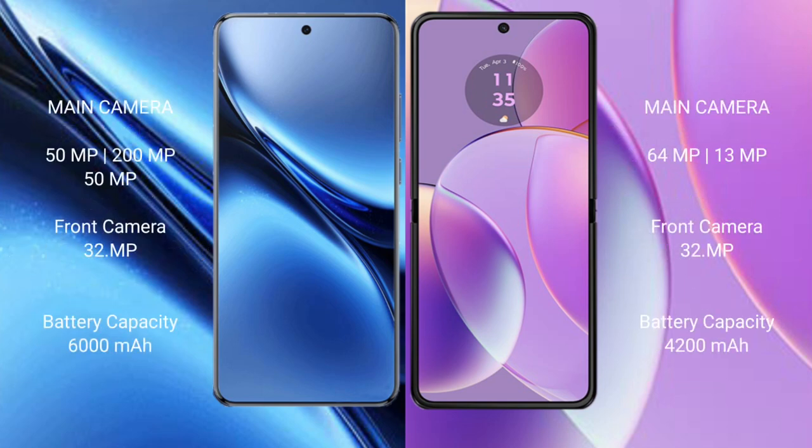The Vivo X200 Pro features a triple rear camera setup of 50MP plus 200MP plus 50MP, and a 32MP front camera. The Motorola Razr 40 features a dual rear camera setup of 64MP plus 13MP, and a 32MP front camera. The Vivo X200 Pro has a 6000mAh battery with 90W fast charging support, while the Motorola Razr 40 has a 4200mAh battery with 30W fast charging support.